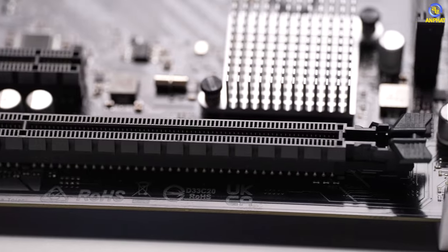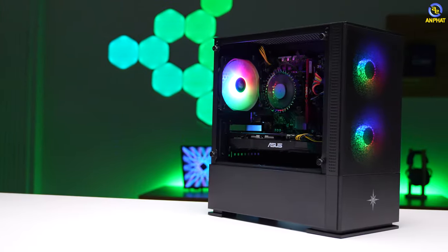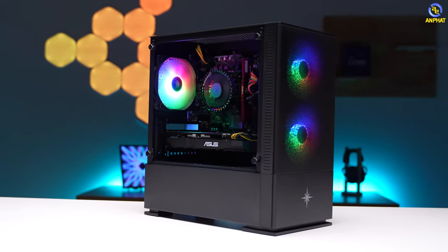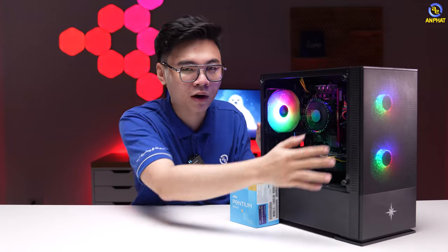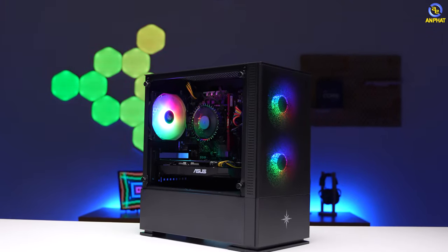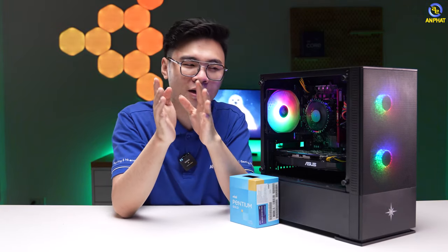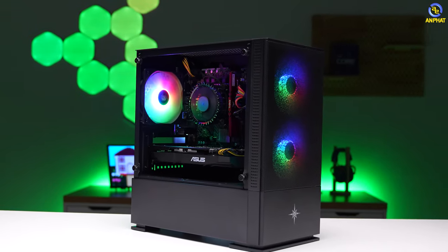Main vẫn có khe PCIe x16 để cắm card đồ họa. Khi lắp lên thì bộ PC này trông khá giống Mini PC. Khi các bạn bỏ ra 10 triệu đồng cho cấu hình này thì phần vỏ case sẽ có 2 quạt LED ở trước và 1 quạt ở sau — hệ thống 3 quạt này được lắp kèm theo PC, không cần phải đầu tư thêm quạt rời để tăng khả năng airflow.